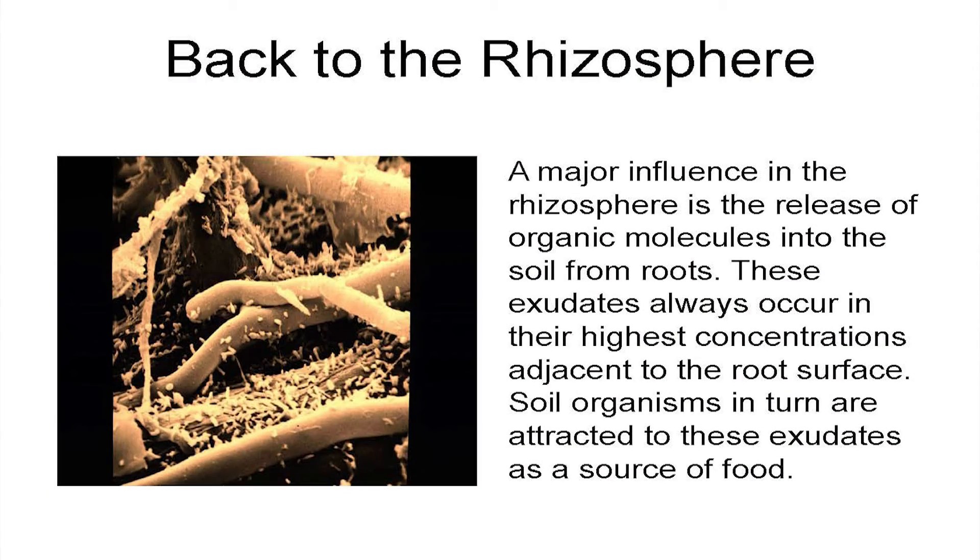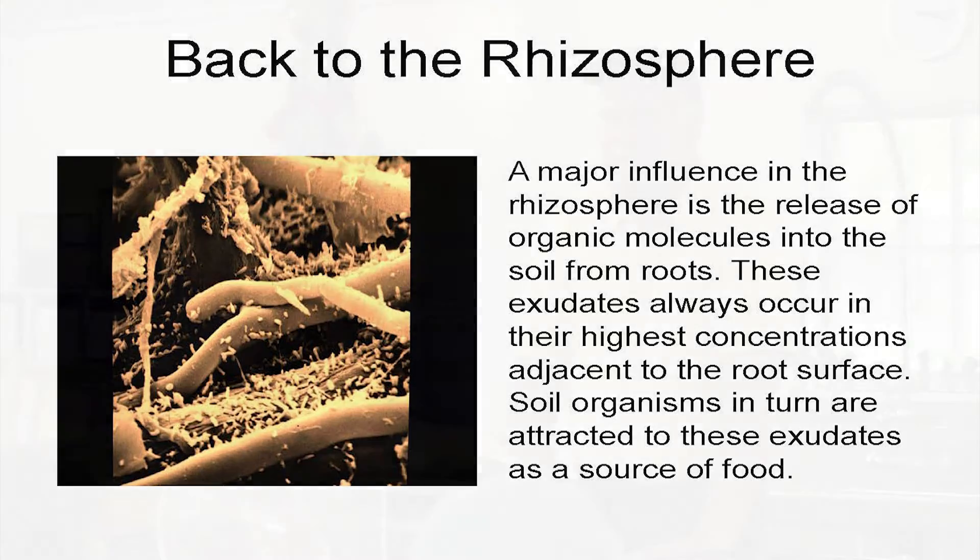We're going to be talking about biological reinforcement and this idea of getting microbes out onto the plant surface and why that's important. Compost tea is one of those options.